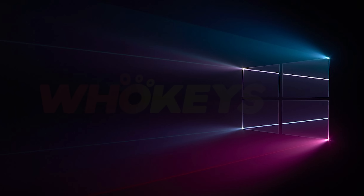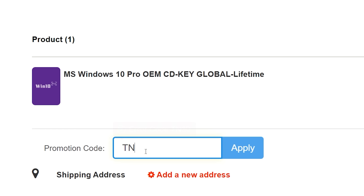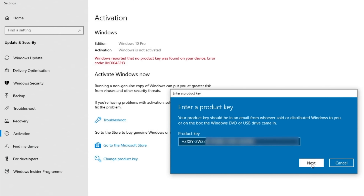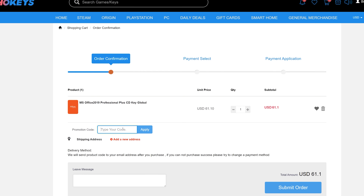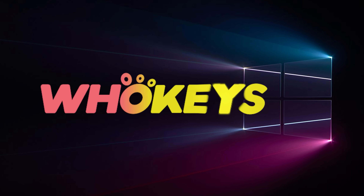Looking for a cheap way to license your Windows? Check out Hookies through the links in the video description. Make sure to use the code TN20 to get 30% off. Paste the license to the activation settings and you're all done. This license is for Windows 10, but you can upgrade it to Windows 11 for free. They also offer Microsoft Office 19 license — use the same code TN20 to get 30% off. Check out Hookies.com in the video description below.